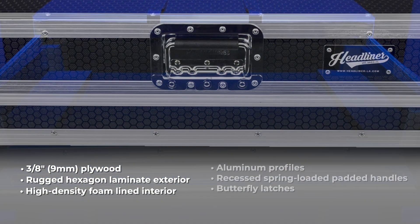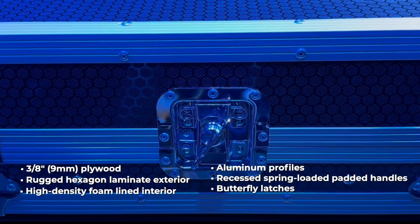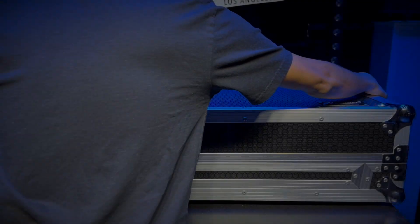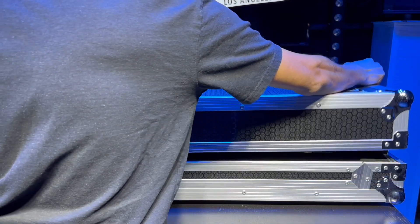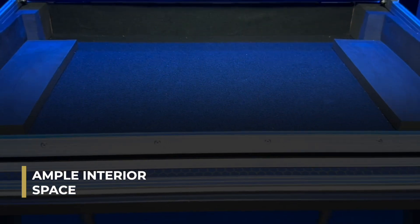It also features aluminum profiles, recessed spring-loaded padded handles, and butterfly latches with padlock staples. In addition to protecting your gear, Headliner flight cases are designed for ease of use. The Pioneer DJ DDJ Rev 7 flight case has an easy locking tongue and groove lid and has ample interior space for cable management.